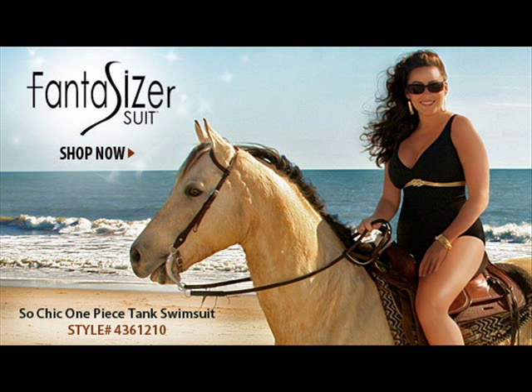From the Fantasizer Collection, So Chic, style 436-1210. This one-piece black tank bathing suit is the perfect combination of chic style and body shaping features.